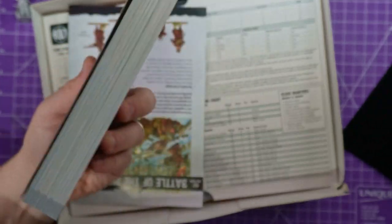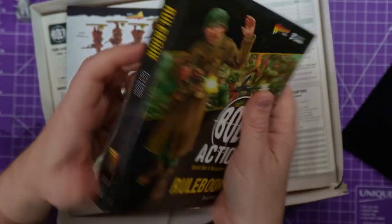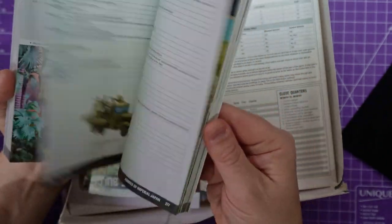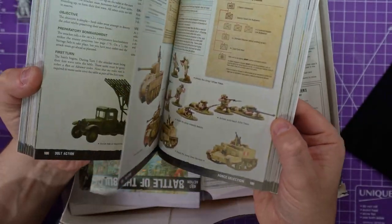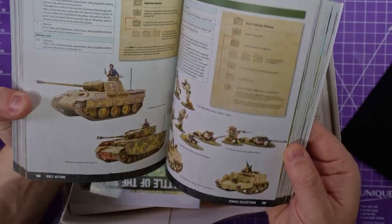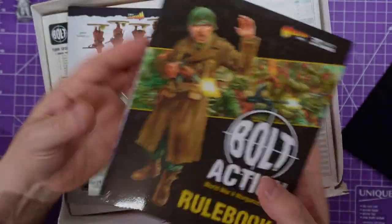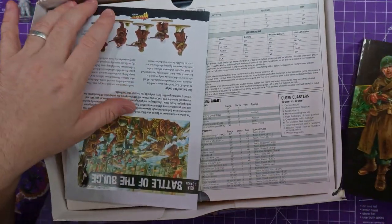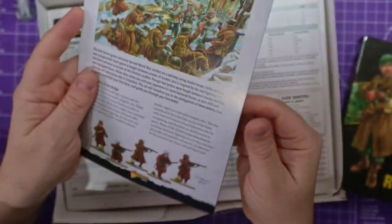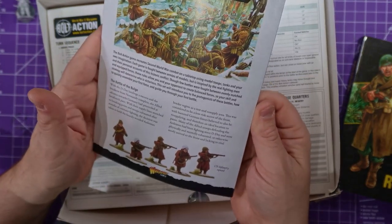This is a beast of a book — look at that, it is thick. There are 320 pages, full colour. Love it. Like I said, I have no idea about the rules. Let me know if you want videos on Bolt Action and I'll see if I can do them. I've got a list of videos I'm trying to do, but I'll try and get around to all of them at some point.